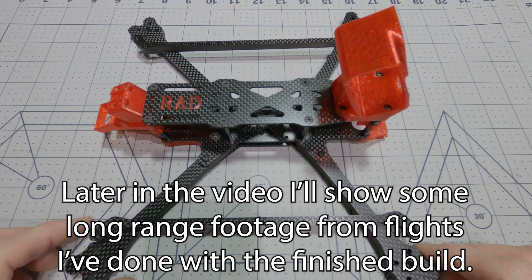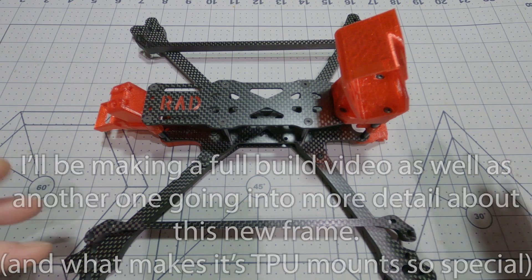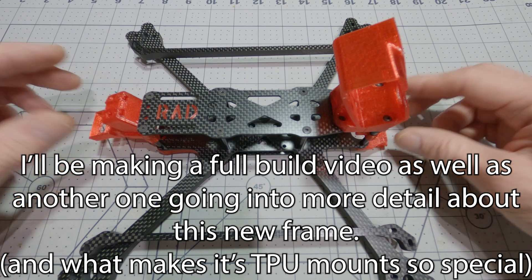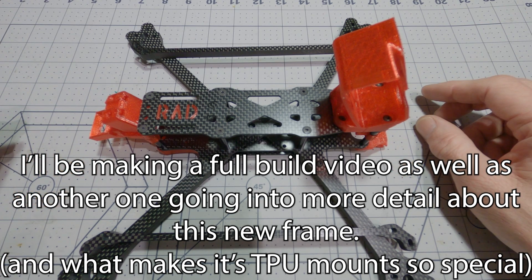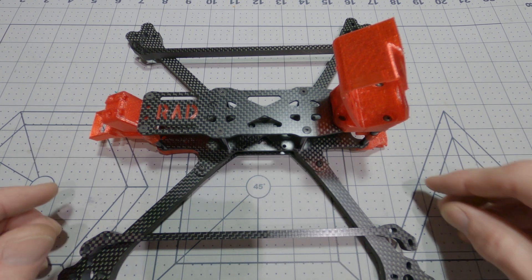Hello, thanks for joining me. I just wanted to do a quick video to talk about the build I'm starting to do here. Give everybody a look at the frame before I fill it up with parts, and let everybody know what I was planning on using for parts.